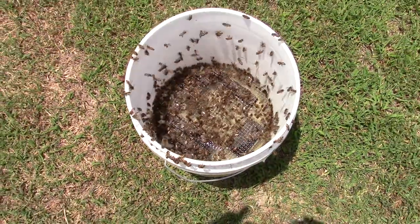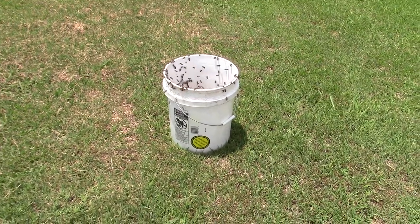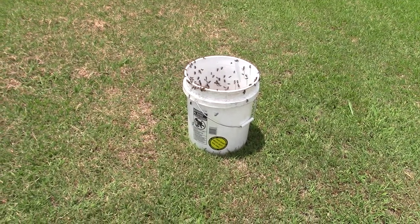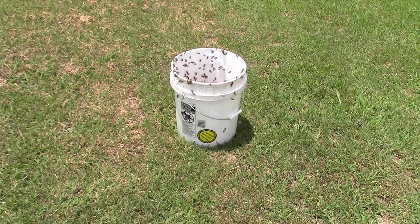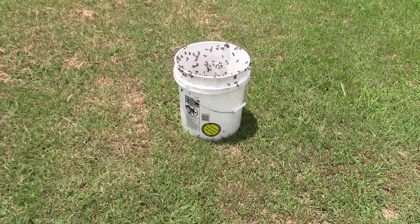Just a little video on my bucket feeder — if you want any more information on it, just leave a comment in the comment section and I'll see if I can't share some dimensions or show you how I made it. I need to make a couple more of these so that late fall I can feed the bees and they'll be ready for wintertime. Hope everybody's doing good!